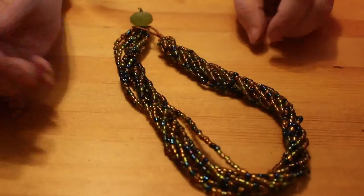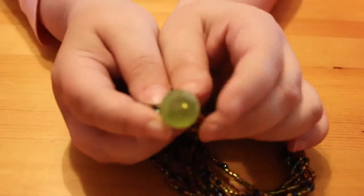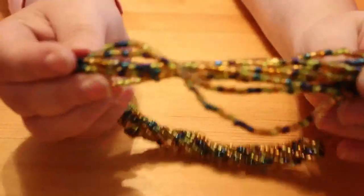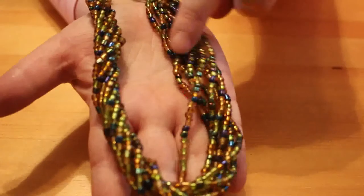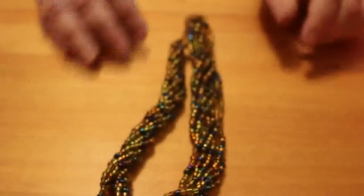We'll do a couple more pieces and then that'll be enough — it's going to be at least one more video. Here's another one like the red one, except this one is green and gold with bits of blue in it — it's got a green bead button. So that's the second surfer-type one but a different colour. I do like these. I'm not necessarily going to wear them — I think my neck's probably too big — but they're rather nice.